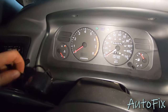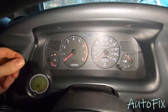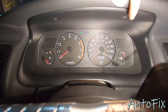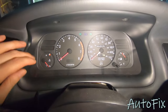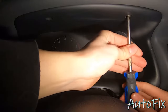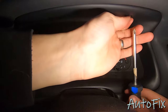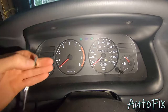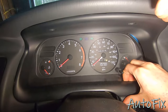First you want to take off any accessories that you might have. This is just a coolant temp sensor for me. And next you're going to see two holes right here. Those are two phillips heads and we're going to have to take those out in order to remove this trim piece around the gauge cluster. If you have a stubby screwdriver that would be more helpful, but a regular screwdriver also works.